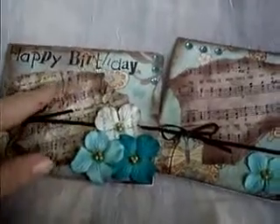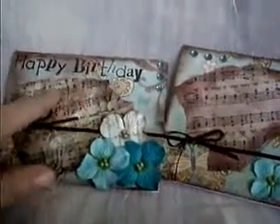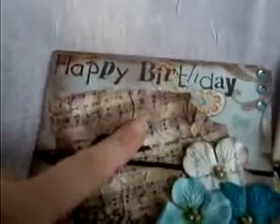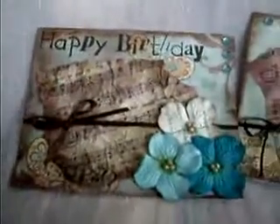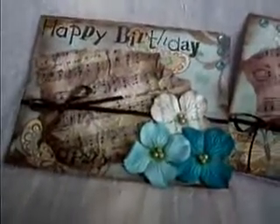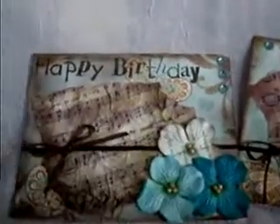I have these two cards right here. This one has no sentiment and this one says 'Happy Birthday' — they both have musical notes on them. This one is just flat and distressed along the edges. This one I wrinkled up quite a bit before I glued it down. I think I really like the wrinkling better than the flat one. My husband says it's not a man card because it has flowers with little pearls in the middle.